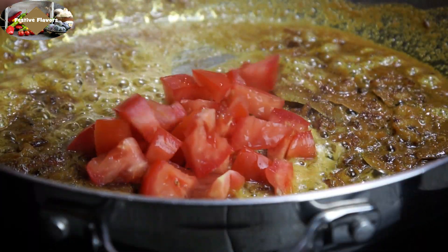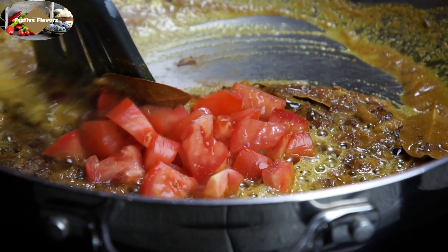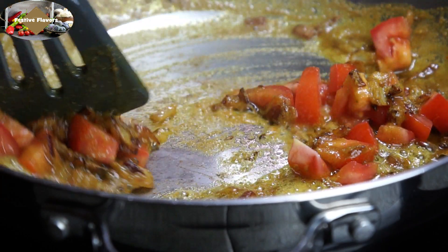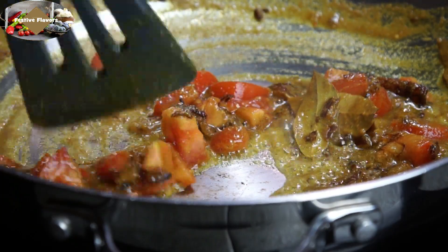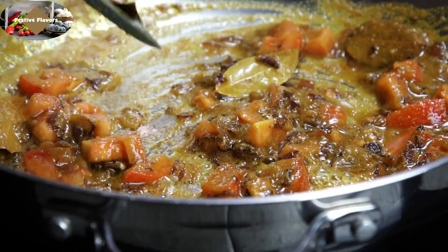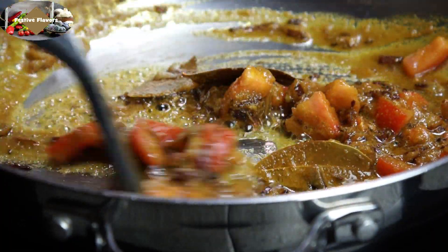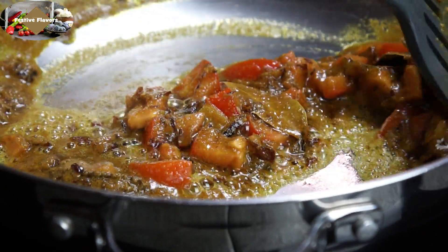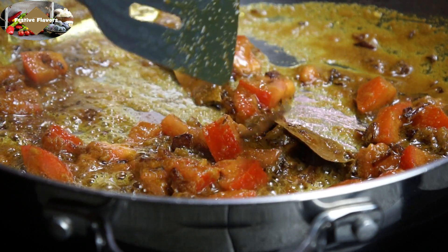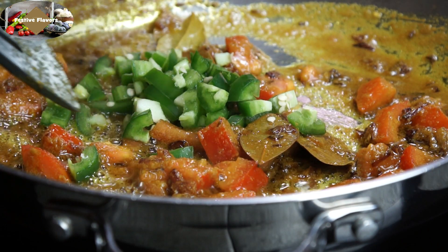Now add chopped tomatoes. Stir and cook them till they are pulpy and smooshed. Add salt now as this will help the tomatoes to become pulpy quickly. Now add green chillies. Stir and cover to cook for 2 to 3 minutes.